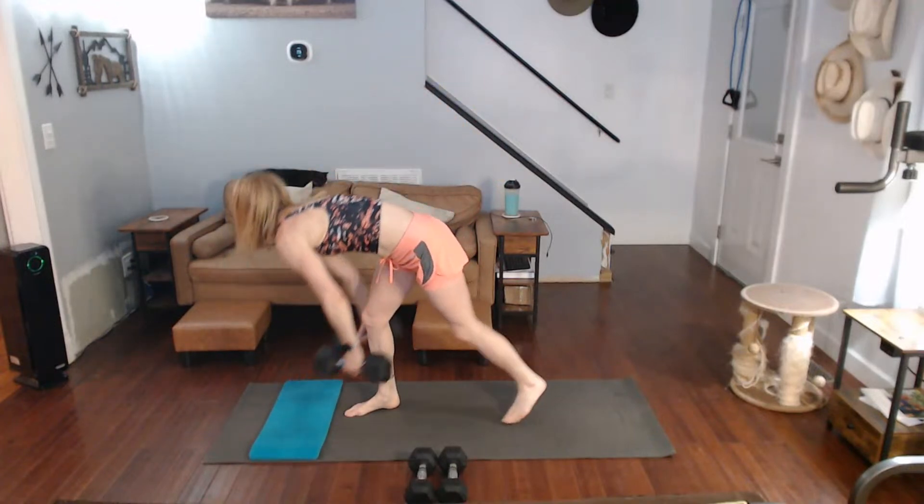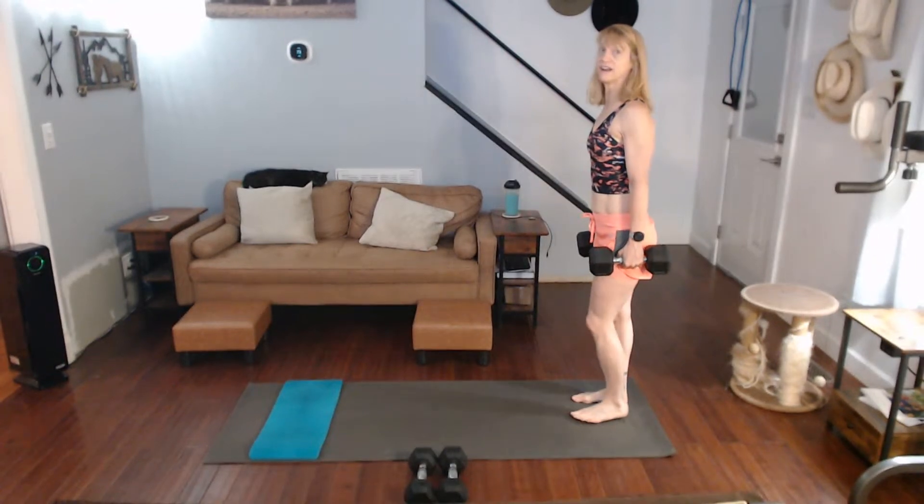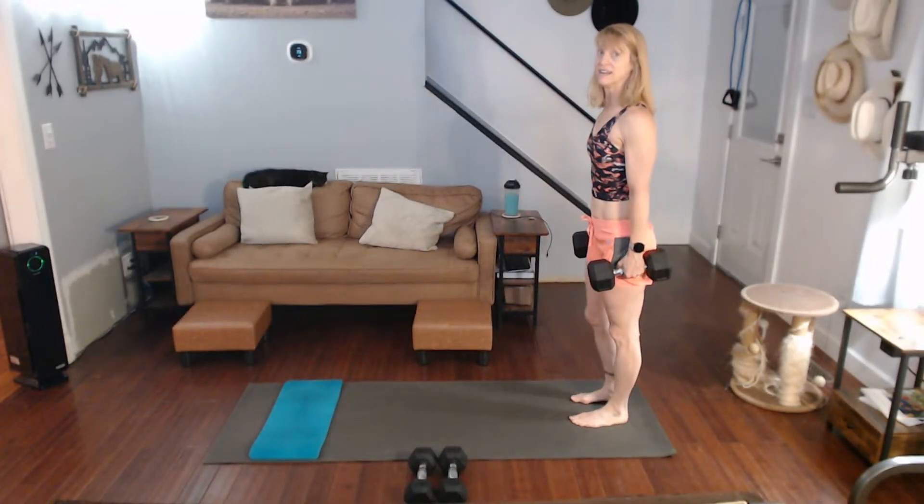We've marched it out — or done whatever you needed — for a minute. We're ready to get into this now for 20 lunges. Grab leg weights. I'm going to do ten on one side, ten on the other side, and then go from there.